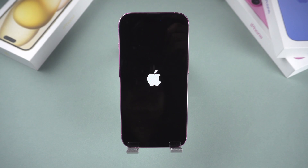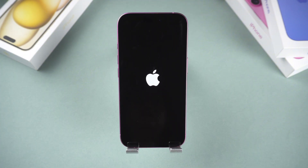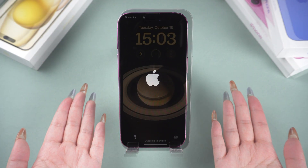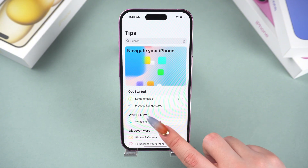Has your iPhone 16 ever experienced a black screen and being stuck on the Apple logo repeatedly, making it impossible to start up normally? After trying various methods, you still couldn't resolve the issue. But don't worry — I have three effective methods that can help you fix this problem. Let's get started.